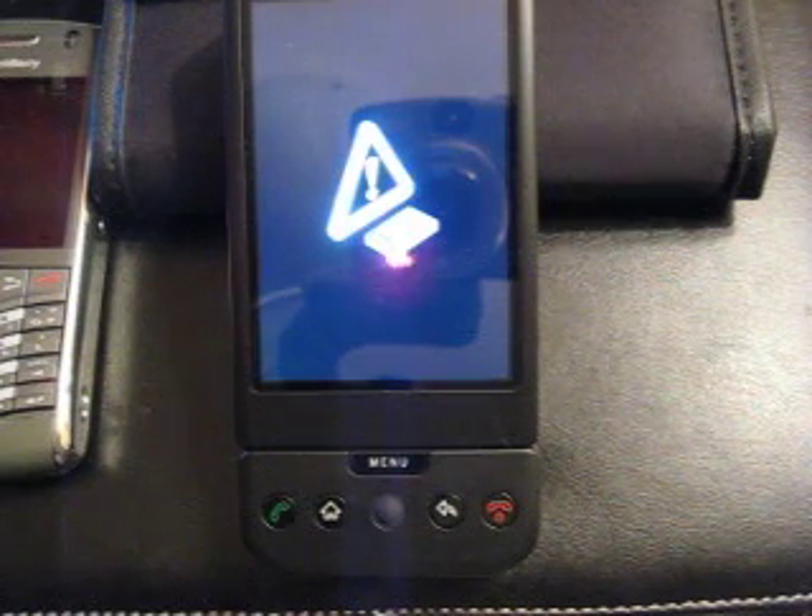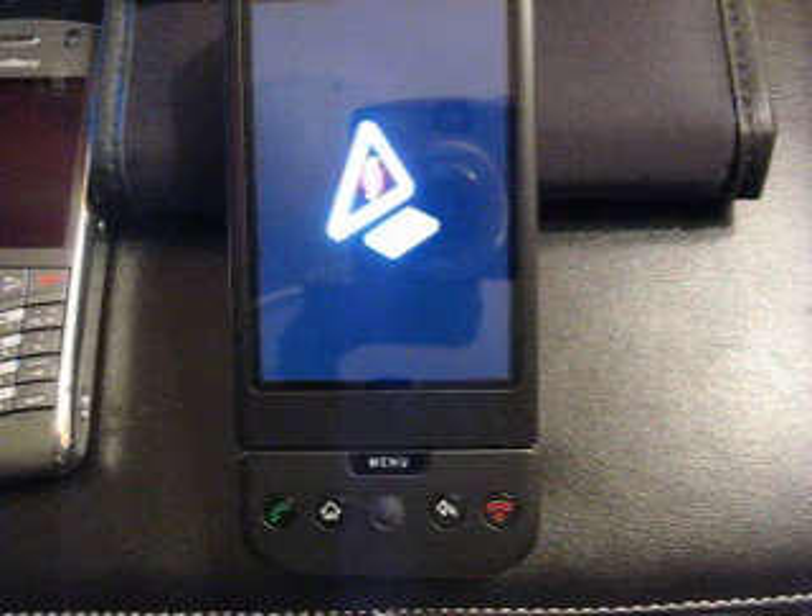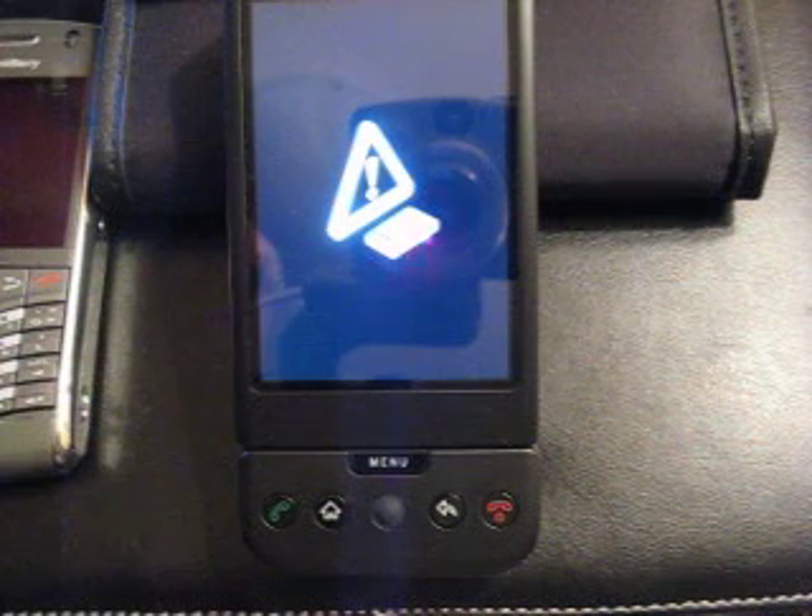You have a caution sign with a little yellow exclamation point, and a picture of the phone — a graphic of the phone that is kind of a rougher graphic. But anyway, that's what it's supposed to be.